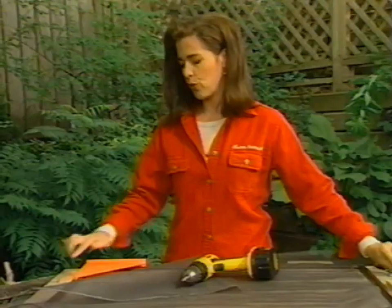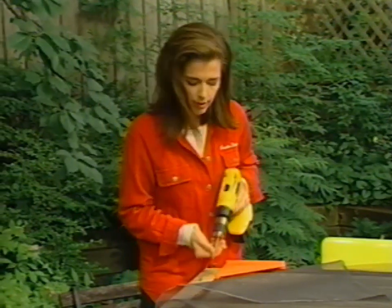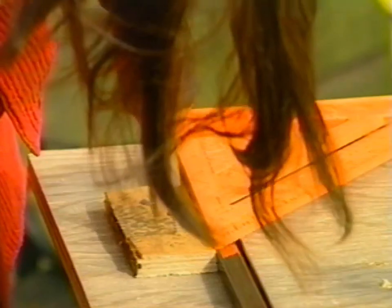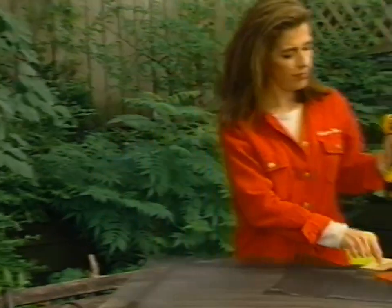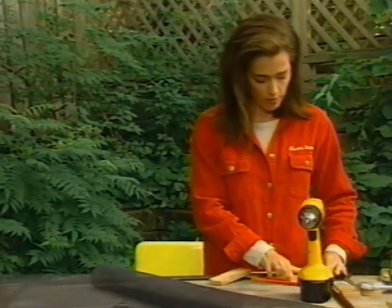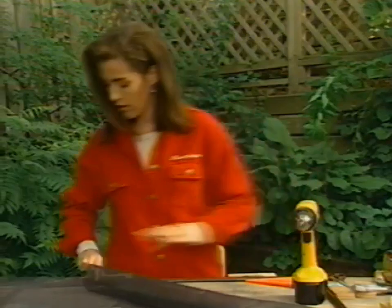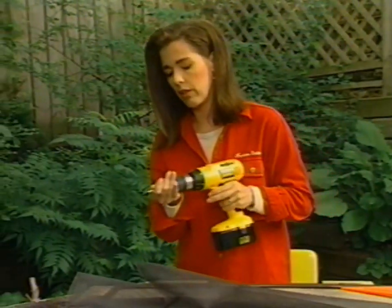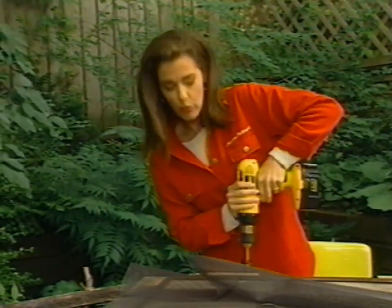A lot of people would just use one screw, but these blocks can walk around a bit, so I'm a two-screw girl on this particular subject. This seems like total overkill, but you'll soon see why it's important to have the screen disciplined — and ruthlessly so.